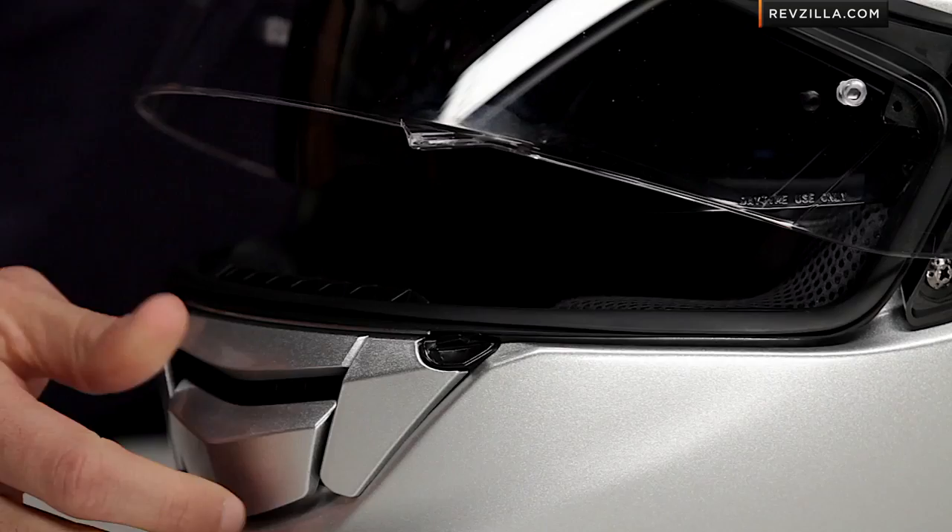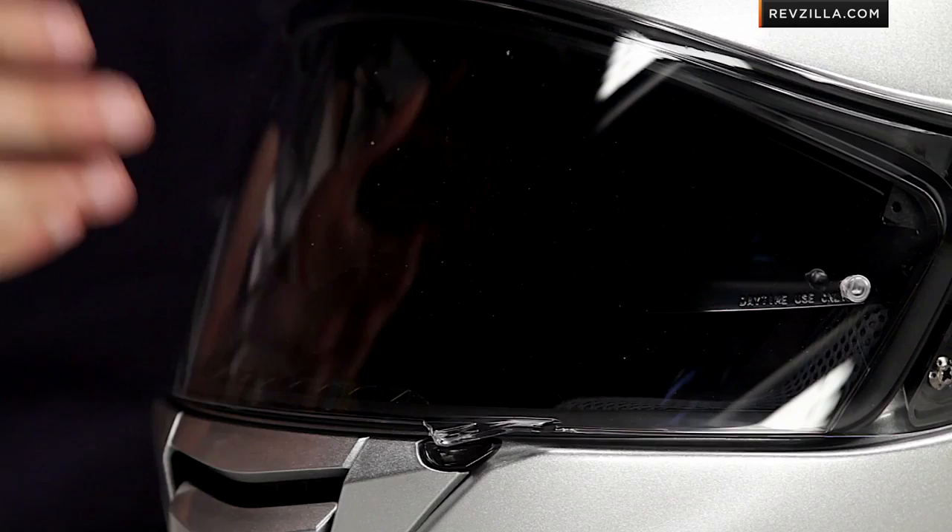The old locking mechanism at speed would create a little bit of a whistle. To add to the quiet of this helmet they changed the mechanism — it's really in line with what we see on the Neotech. There's even a city position which cracks it open and gives you even more air ventilation to keep fogging down on the new style shield. So you're not needing to buy a dark or light smoke shield unless you really want it, because you have the internal sun visor.